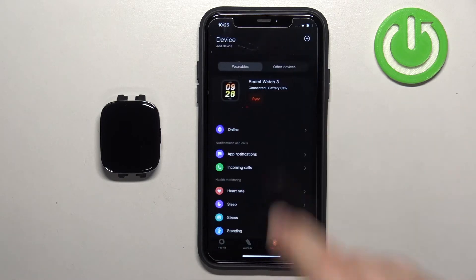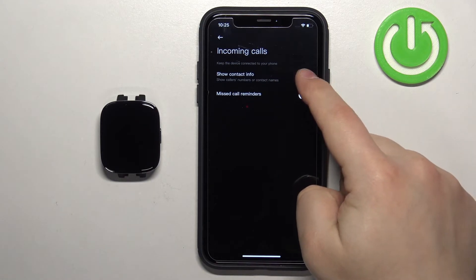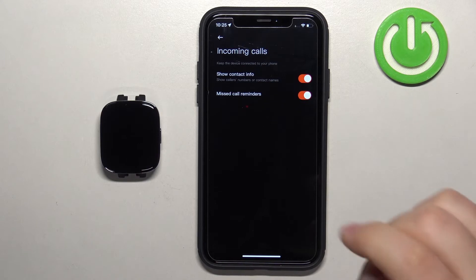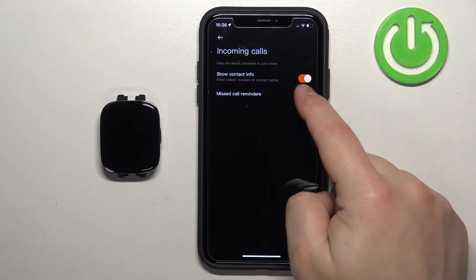Go back and tap on 'Incoming Calls.' Here we can enable the notifications for calls. You can enable the option to show contact info, allow the permission, and also enable missed call reminders if you want to.